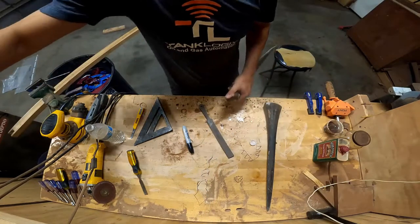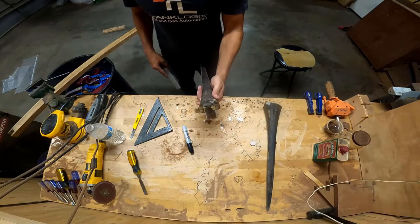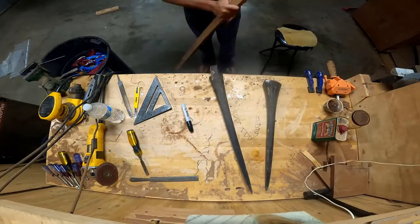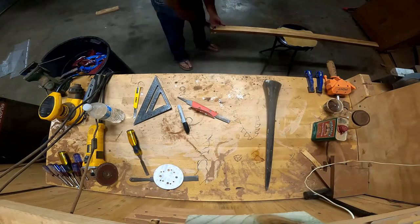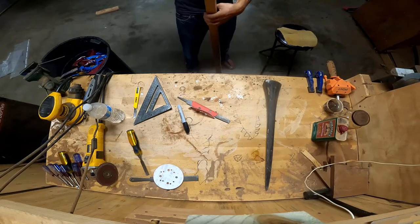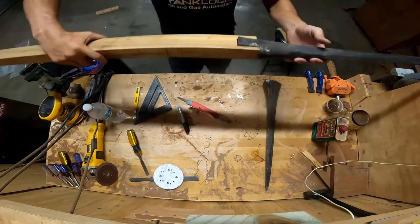One thing I do on these pieces that I really like is I put a center spine. In the past I've actually used another piece of wood or sometimes even a piece of metal as my center spine. For this one, I'm going to drill in about an inch into both sides — both the marlin bill and the koa wood — and then fill both of those with epoxy, so the epoxy will create its own center spine as it hardens.